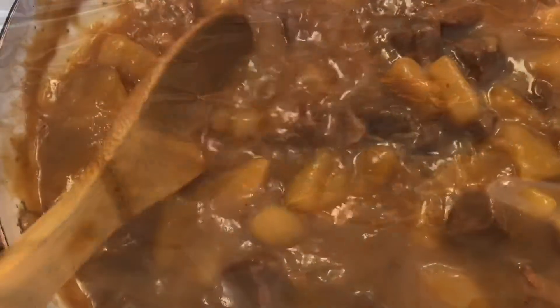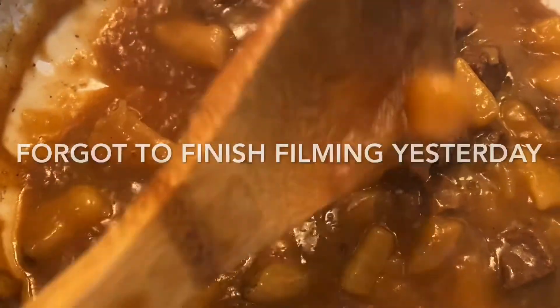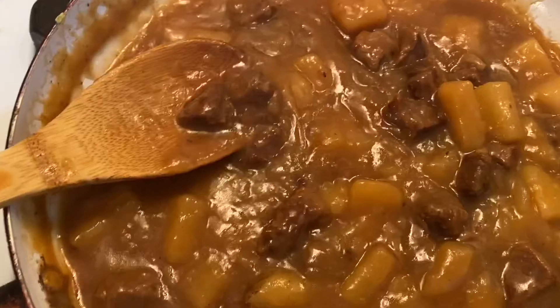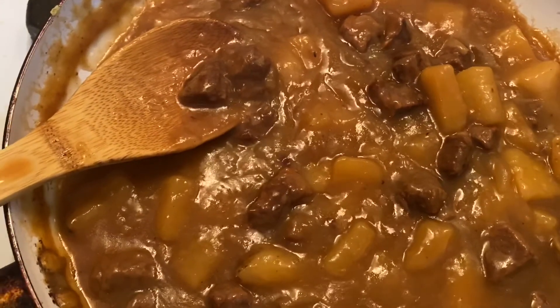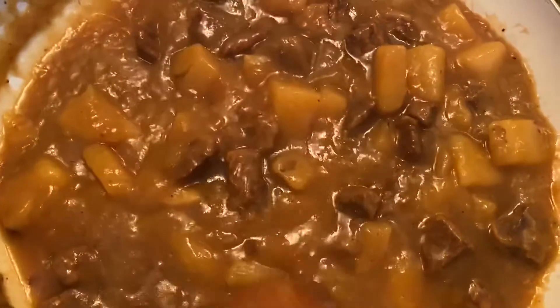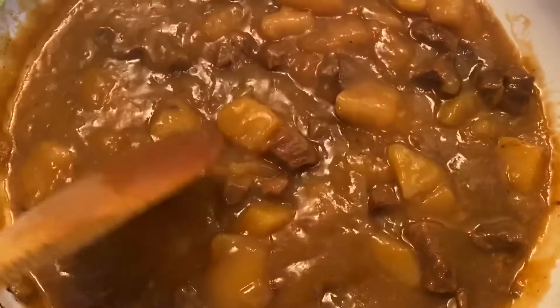Now I'm just going to cover it up with some foil or a lid and let it cook. This is what it looks like once it's done — this is very, very good. Make sure that the meat is very tender; if it's still kind of hard it's not ready. The meat should just melt in your mouth. That is the carne guisada con papas! I hope you enjoyed this video — please give it a thumbs up, subscribe, like and comment, and until then I will see you in the next video.